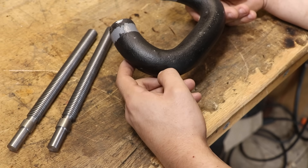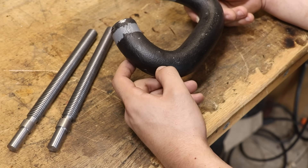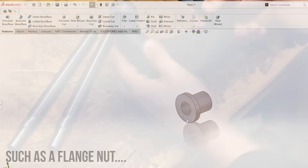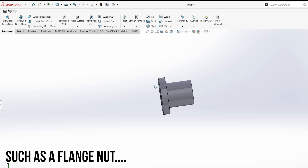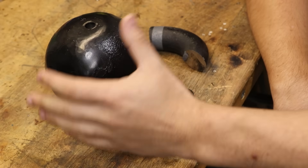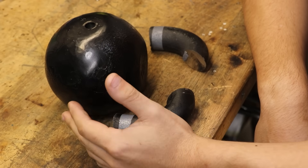I get asked every now and then if cast iron weights are a good source of cast iron for machining, and in general my answer is usually that it might work well in light applications where it won't be under a whole lot of stress — as a weight or a very basic bearing material it should work. But after this video I'm going to change my opinion to: yes, it's good to use as a weight, but maybe not so good to use as a bearing material.